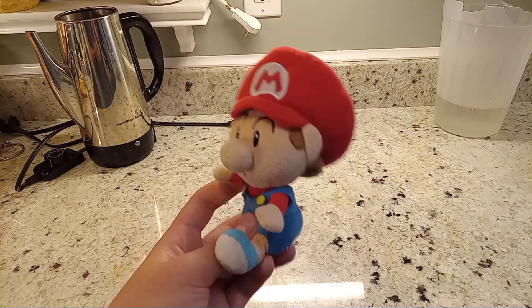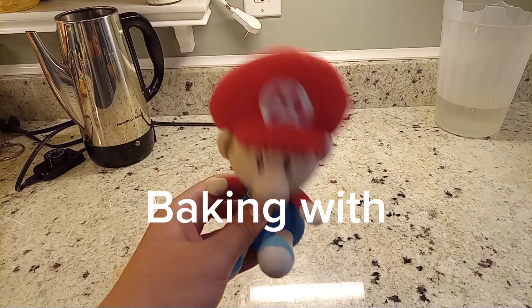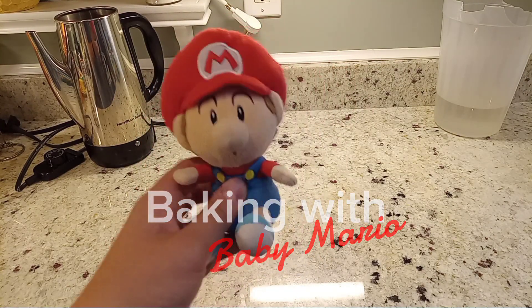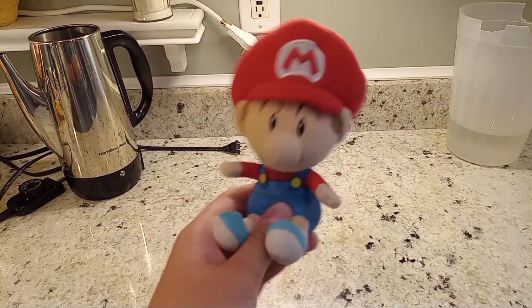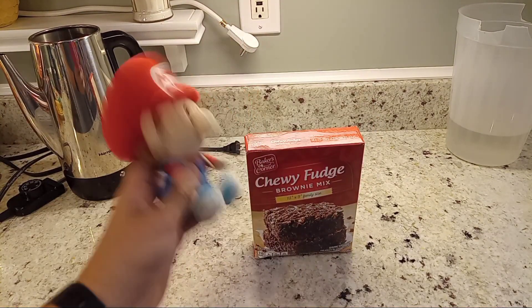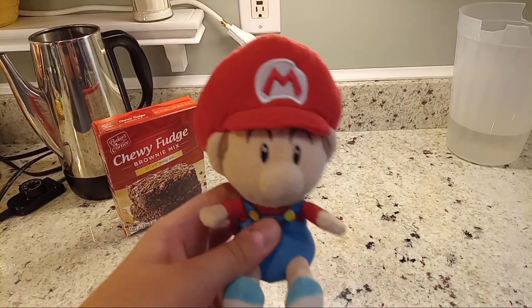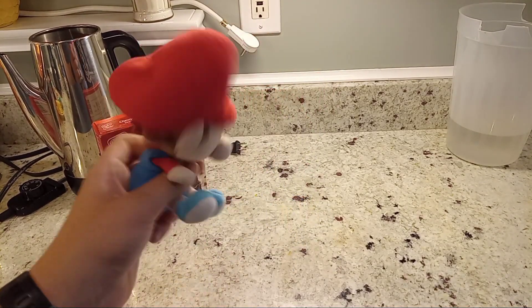Hello everybody, welcome to Cooking with Baby Mario, or in this case, Baking with Baby Mario. Before we continue... anyways, today we're gonna be baking brownies. And I'm gonna have some of my other friends join me, so come on in, guys.